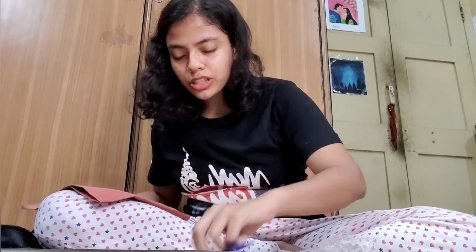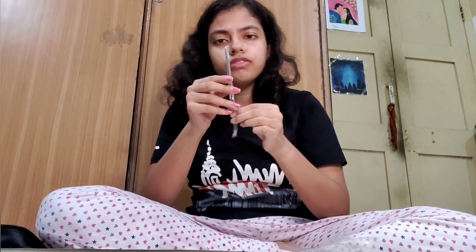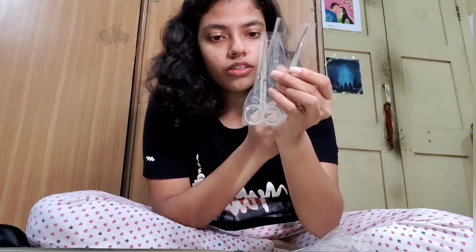Then we got another spatula for mixing of the plaster. And we have this forceps and two scissors.